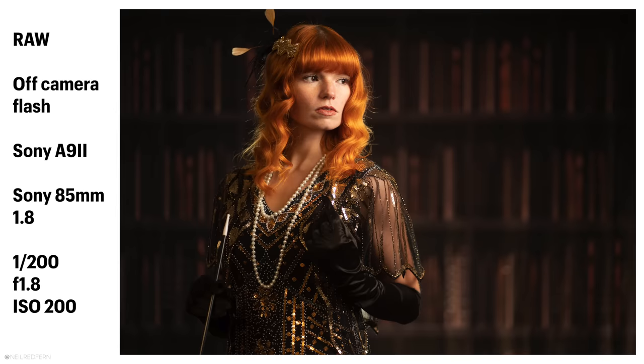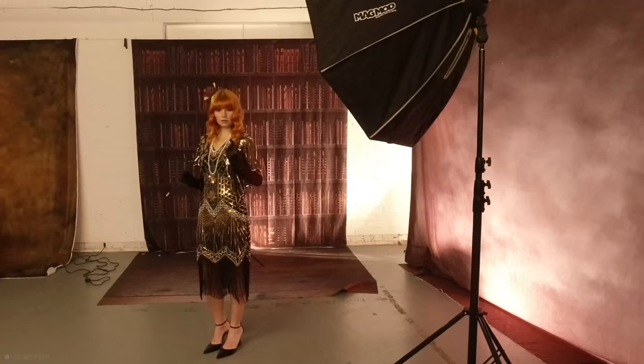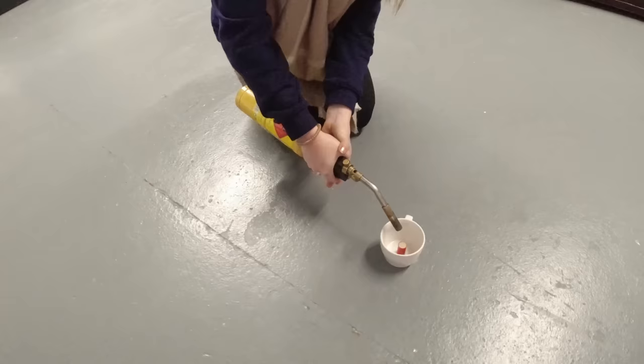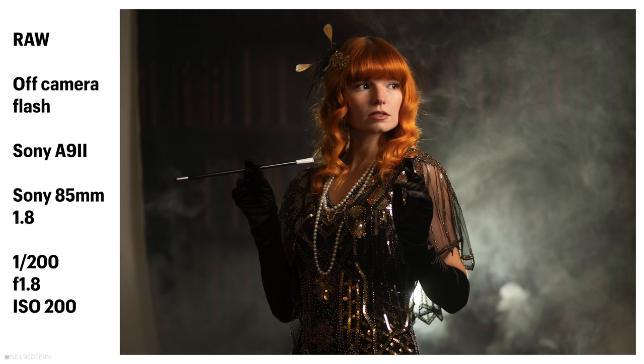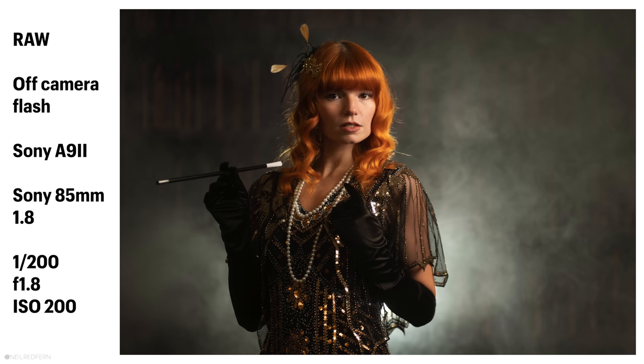I'm just going to take a shot now without any smoke, just to see what we get. Perfect — everything looks good. I'm going to turn B up. I'm going to be risky and go to 1/32 power. I think this is going to look really effective. So I think it's time — we'll light the smoke pellet. Hopefully it'll look really cool. I'm a fire starter. That's got it, that's enough. Oh it looks good. Just going to turn up A, which is the light that's hitting Darcy — it's at 1/32 power.